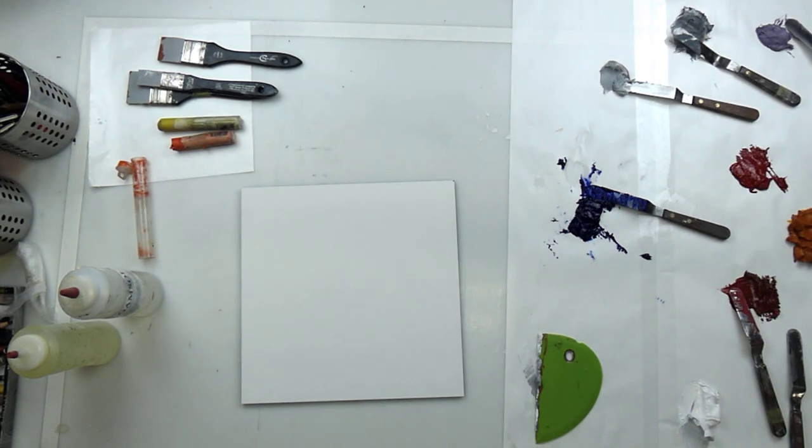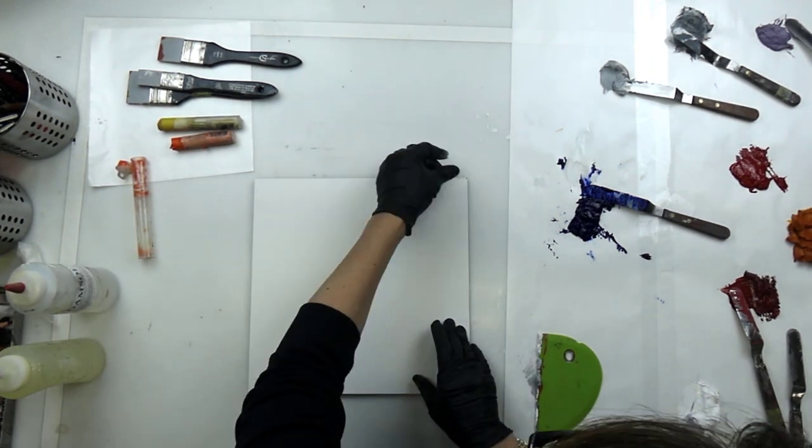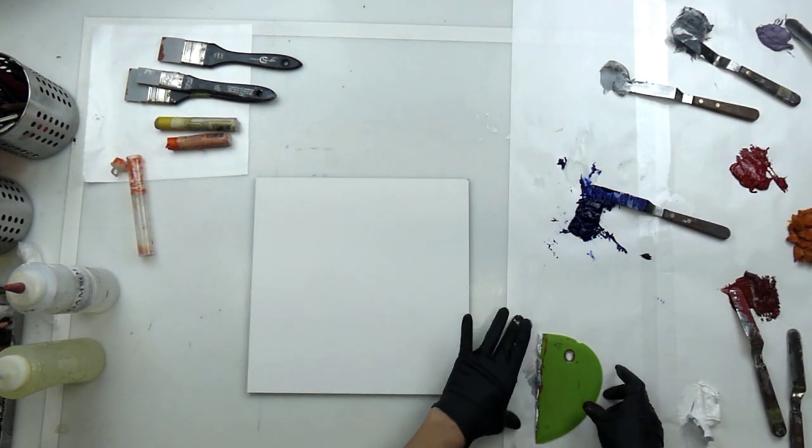This is a 12 by 12 inch panel, and this company also makes their own floater frames, which is really nice because when you're done with it they'll make a frame that fits it exactly.